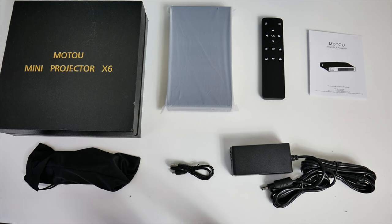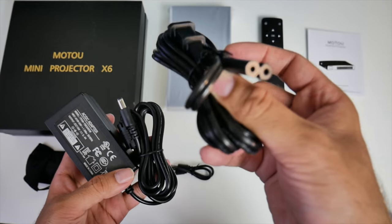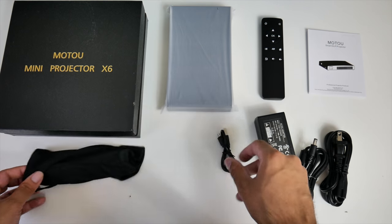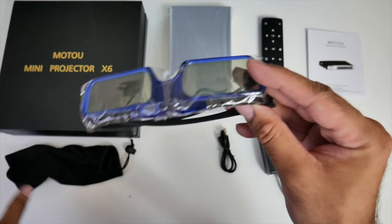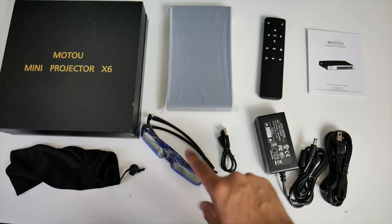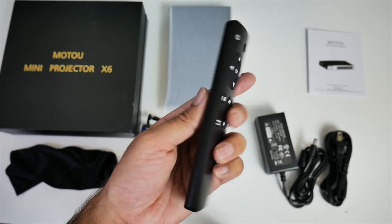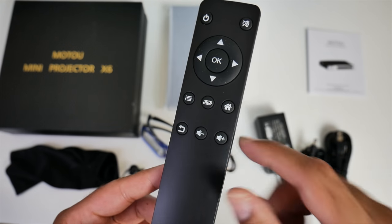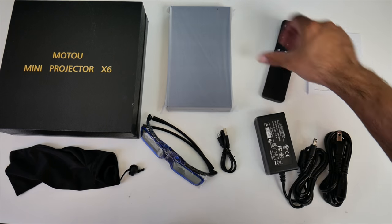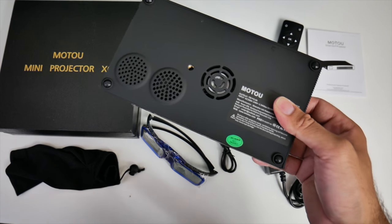This is everything you get in the box: the user manual, a power brick with a power adapter kettle lead, a micro USB cable, a pair of 3D glasses — and this projector does support 3D so I'm excited to test that out — a remote control with a 3D button in the middle, and last but not least, the projector itself.